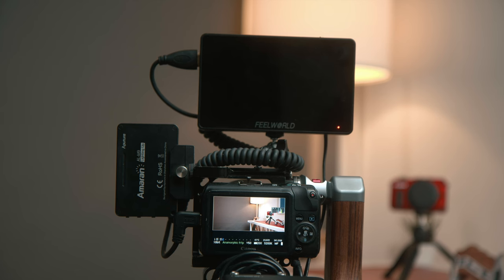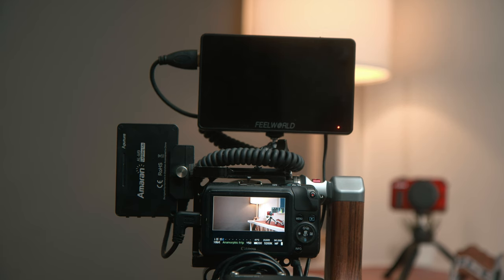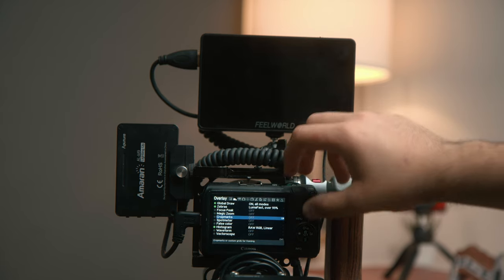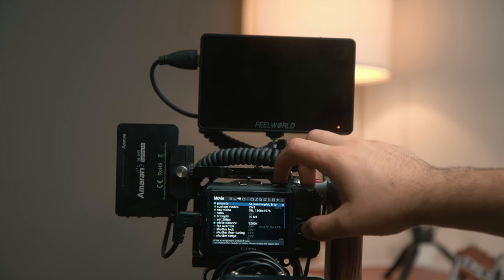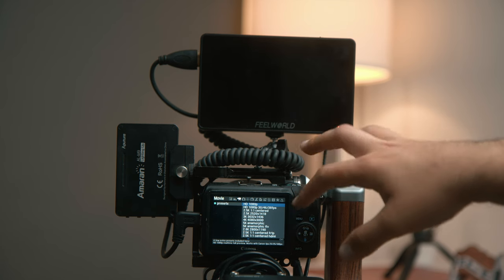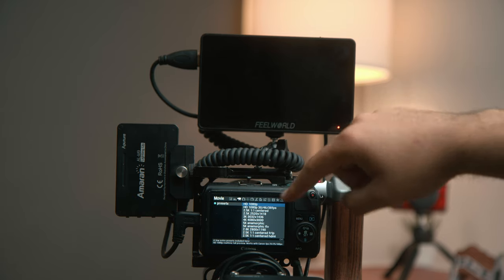Here I have the Canon EOS M all set up with HDMI in and the Feelworld F6 Plus. I'm going to go through the settings that I would set up and show you the best settings for the Canon EOS M. So let's go into the trash can, check the menu, Tab 3 — this is the movie mode where you can access the presets at the top. Click Set and you have all these modes to choose from. I'm going to go through each of these and say which ones will work with monitors and which ones will not.